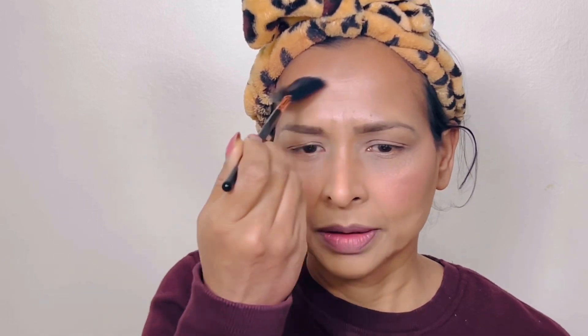For applying the highlighter, you can use the blush brush — I use a brush like this one. You can also use your finger to apply it as well. Apply the lipstick and mascara to finish the makeup.